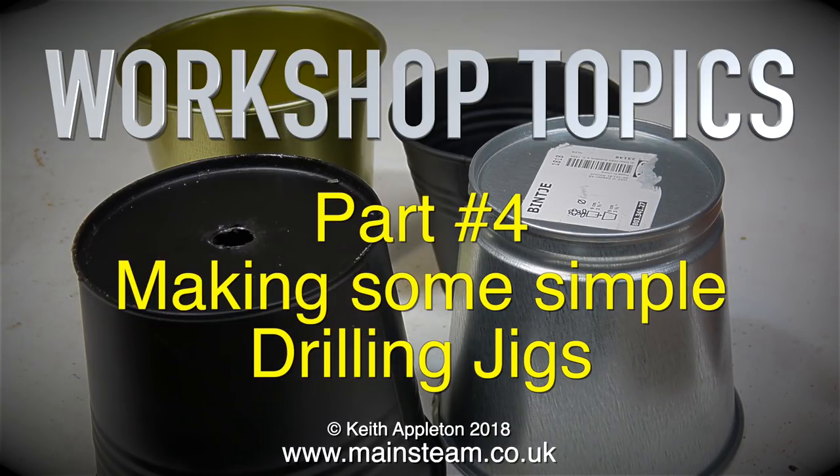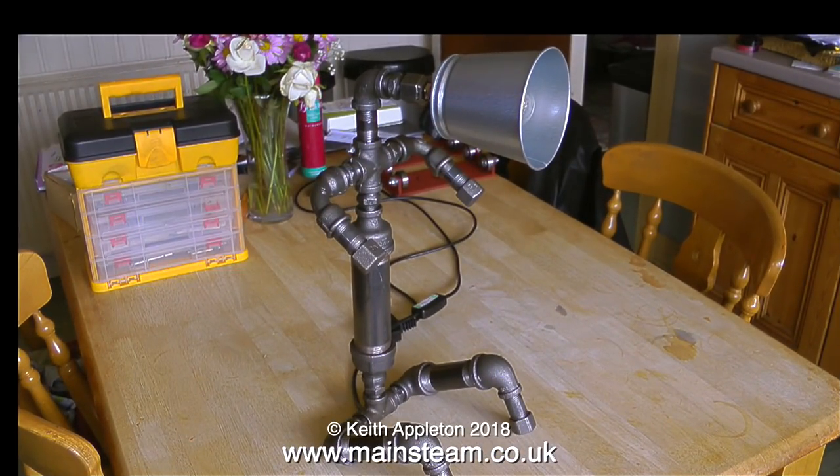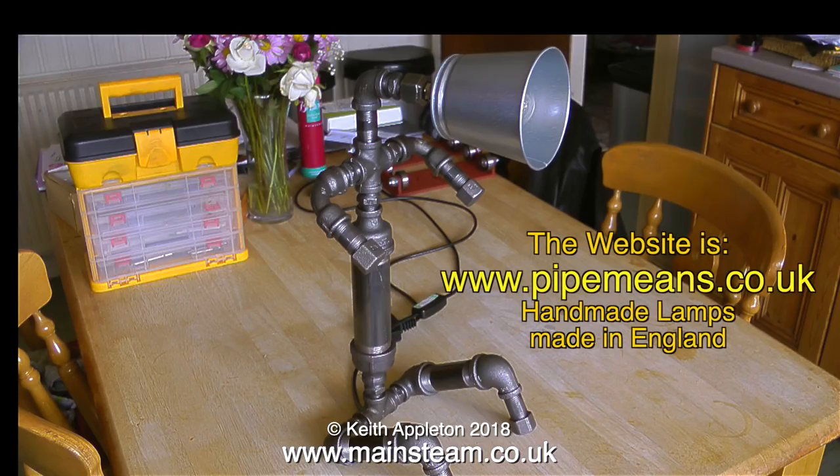First of all, if you watched this extract from a previous video, it should explain things. A friend of mine makes these, and I think they're really wonderful. When I first saw this, I bought it off him immediately. He's going to make them commercially. They're not very expensive, and for me these are the ultimate in workshop lamps. As soon as my friend gets his website up and running, I will do a feature on these, because he does a whole range of them. But for the moment, this is just a sneak preview.